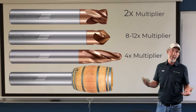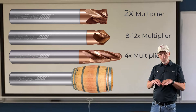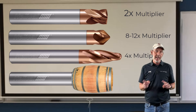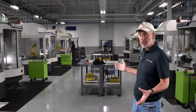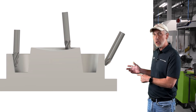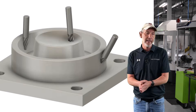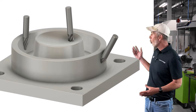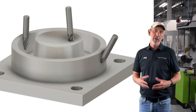Each one of these shapes has a segment of a circle — different diameters, different radiuses, and different shapes — so you can use them in your applications to get the benefit multipliers you need at your spindle. The big thing here is you have different radiuses or segments of a circle that have to be manipulated in your tool path or CAM software in order to put that radius where you need it to maximize your surface.